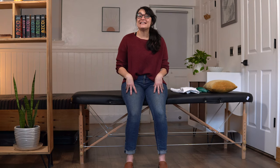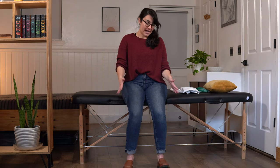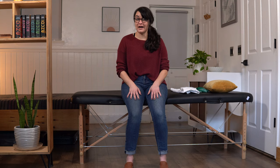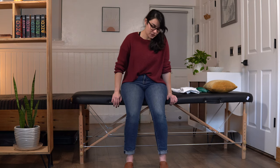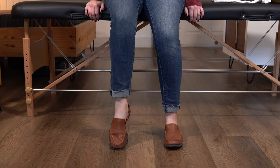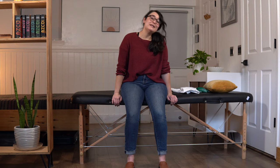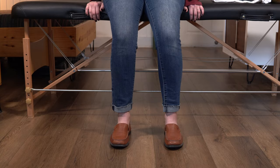Exercise number six is seated calf raises. For this exercise you need to have your feet planted firmly on the ground. You can do this one at the same time with both feet if you feel coordinated and balanced enough; otherwise just focus on the affected side. With feet flat on the ground, we're going to come up on our toes, lifting the heel up, and then bringing it slowly back down. The only modification is just not bringing your heel up quite as high.